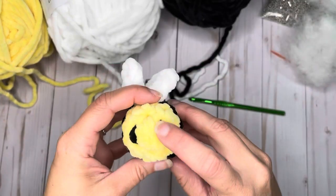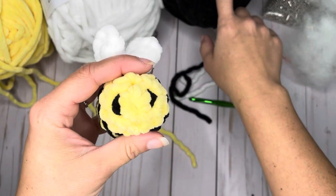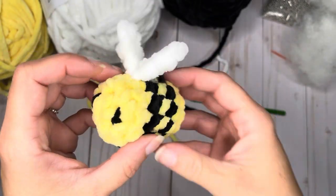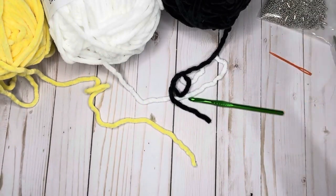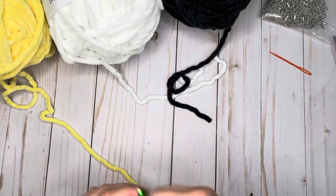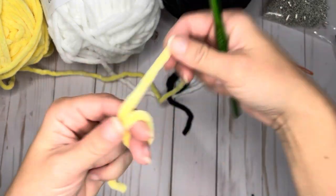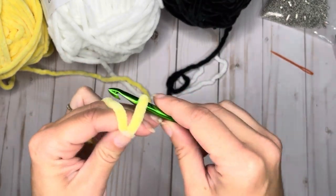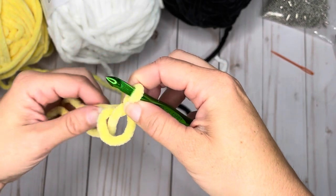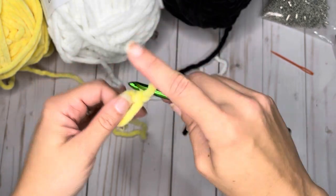For this pattern, I did not use safety eyes. I just used a little bit of black yarn to create the eyes, so that it wasn't a safety hazard — especially if you're going to be giving this to little ones. Just like my other projects, we're going to start with a magic circle, and we're going to start that in the bee body color. I had previously linked a magic circle tutorial video in the prior mushroom video, but I'll try to link it again below.